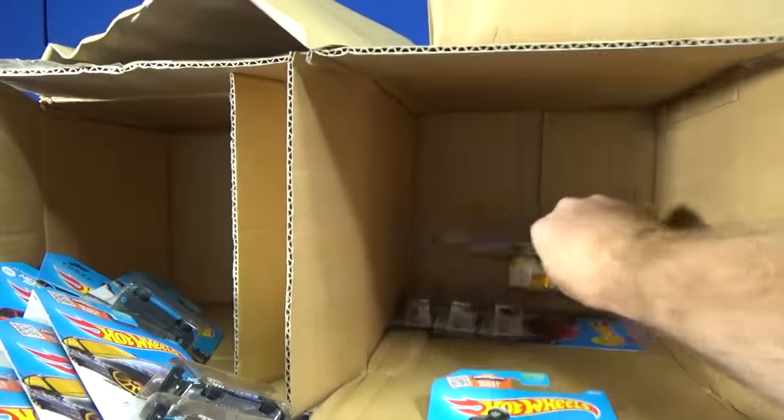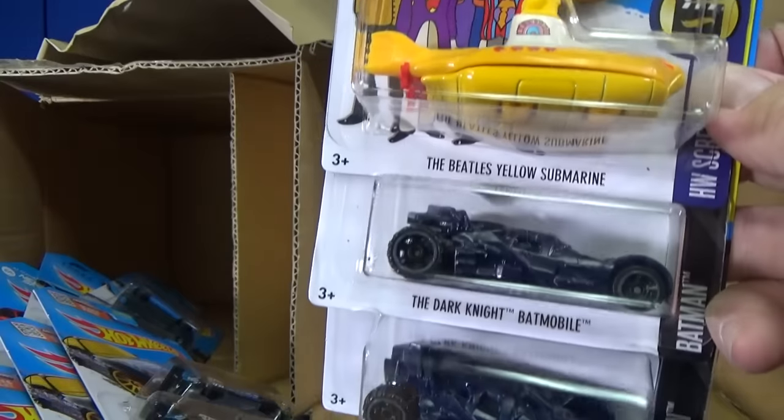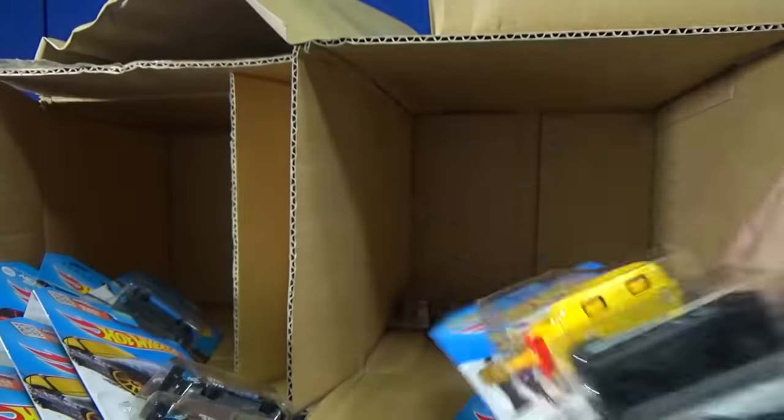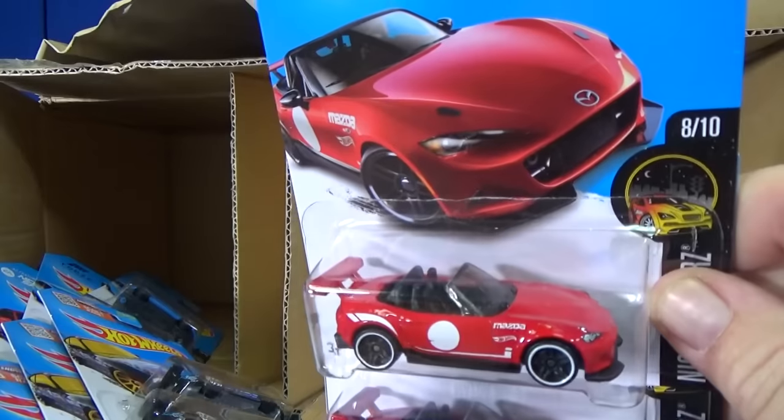Getting down to the bottom. Yellow Submarine — got one of those. A couple Batmobiles. And last but not least, the Mazda Miatas — three samples.